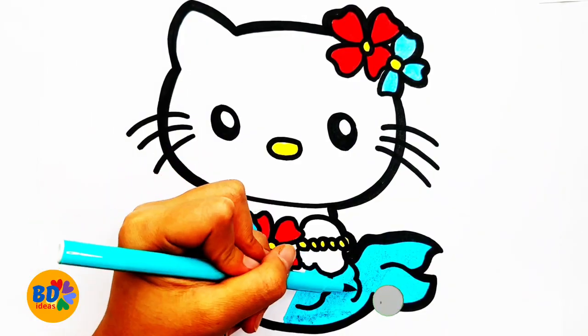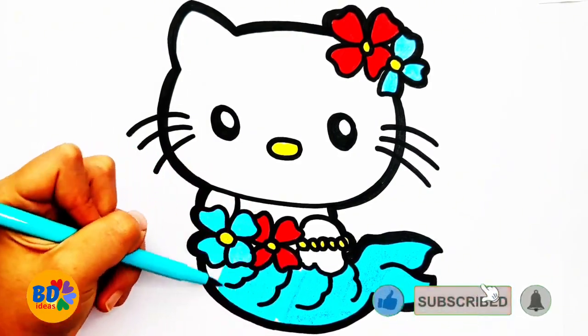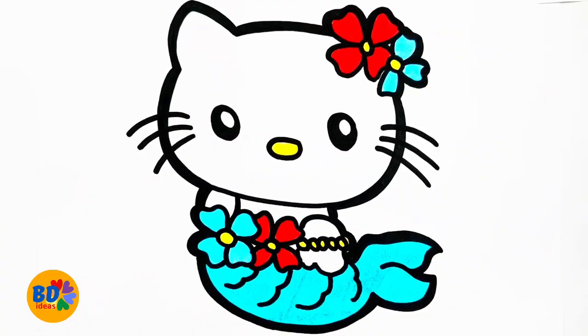A, B, C, D, E, F, G, H, I, J, K, L, M, N, O, P Q, R, S, T, U, V W, X, Y, and Z. Now I know my ABCs.